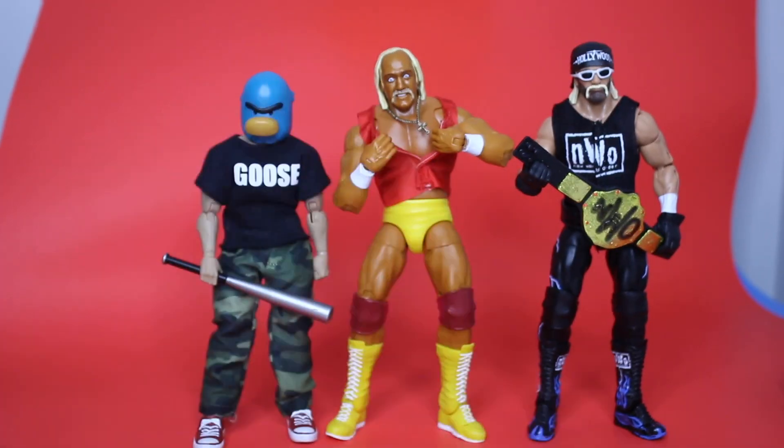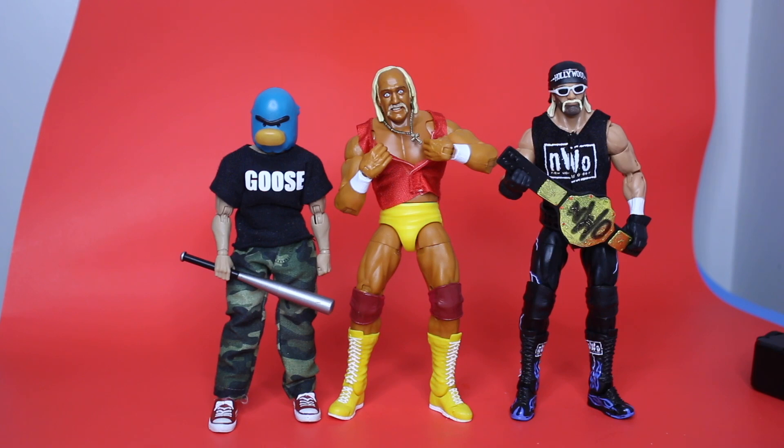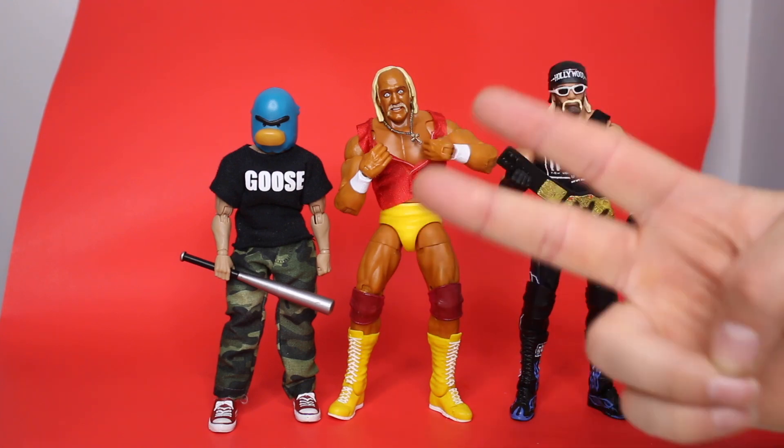Last but not least, here he is with a six-inch Goose Faba action figure from System Island Toys. Which ones do you have? Which ones are you hunting for? Let me know in the comment section down below. Make sure you're subscribed, hit that like button, and I will see you guys in the next toy hunt. Brother!